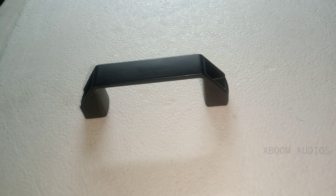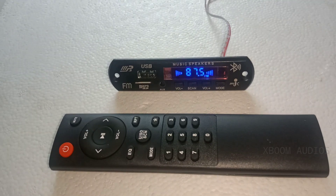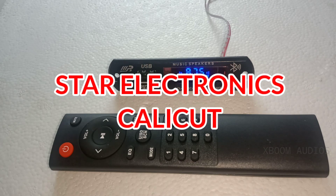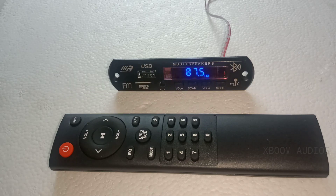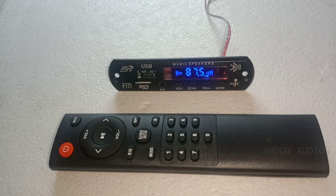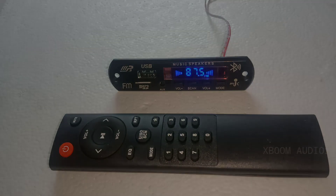I am going to use a hand lever for Star Electronics. You can contact the number in the description. I am going to use Star Electronics. If you like this video, please comment and subscribe. If you like this video, please press the bell icon. See you next time. Bye.